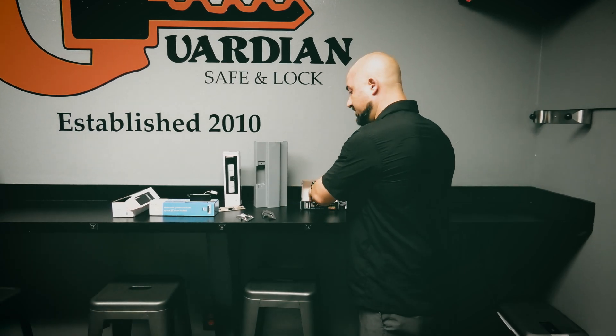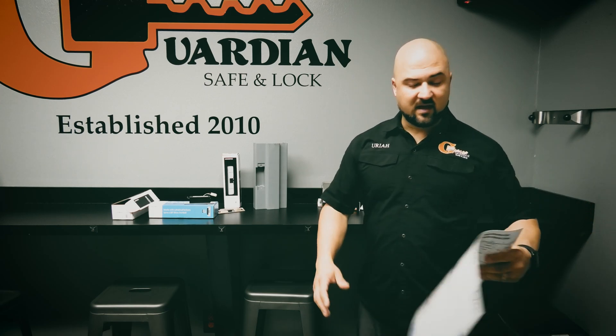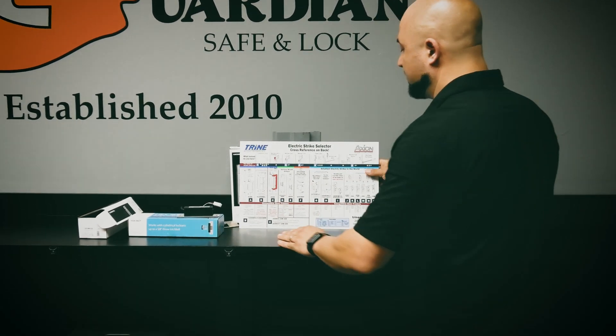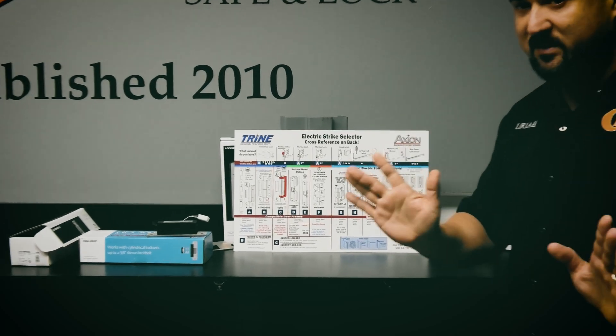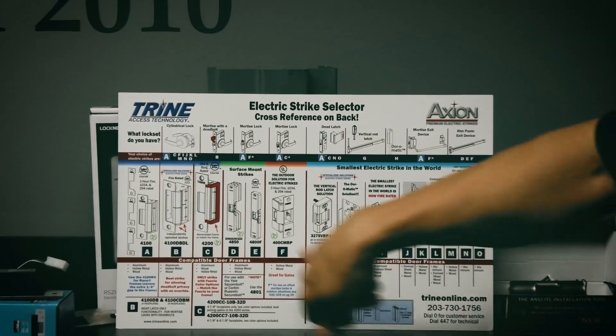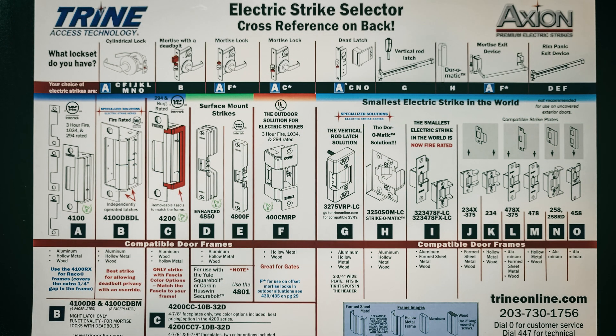I want to show you this chart — if you're trying to find the right Trine strike you need to know which model fits your application. A Trine rep came by and gave us this really cool electric strike selector chart. Up top it has different types of locksets: cylindrical lock, mortise, mortise with deadbolt, deadlatch, vertical rod, exit device, rim device — all the different applications.